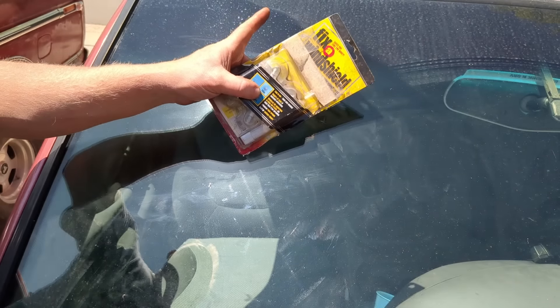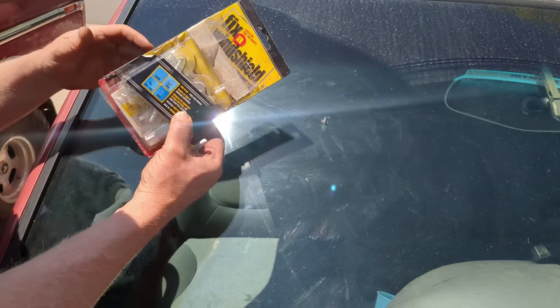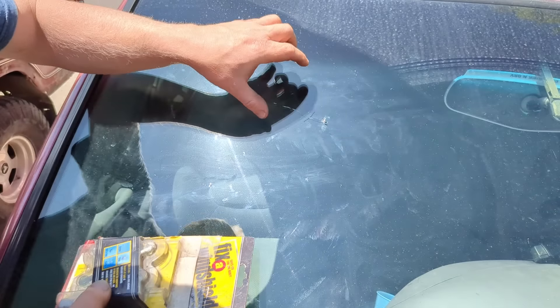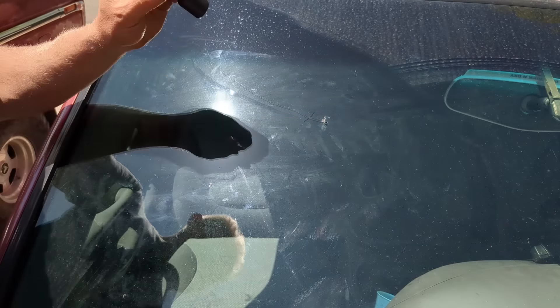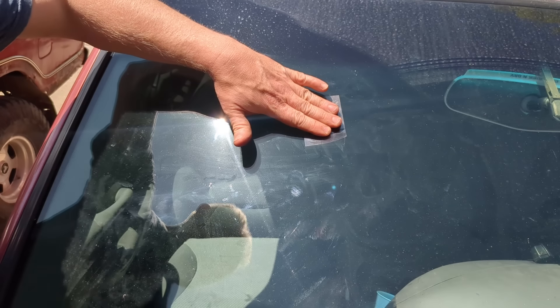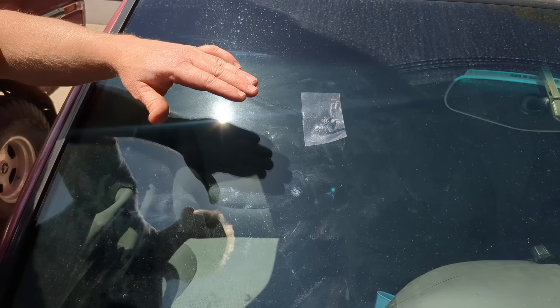This is the stuff I use — it's about 10 to 15 bucks on Amazon. You can do a bunch of cracks; it's not a one-time use thing. It has a little octopus injector to inject into bullseyes and stuff like that, and it has this fluid that sets up under UV light. All you do is put some in, they give you a bunch of clear papers — you put that over, and it sets up in like 60 seconds. Then you just take a razor blade and scrape off the excess. The whole thing takes about five minutes.